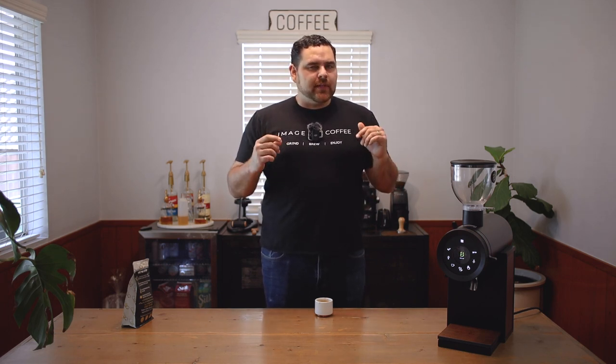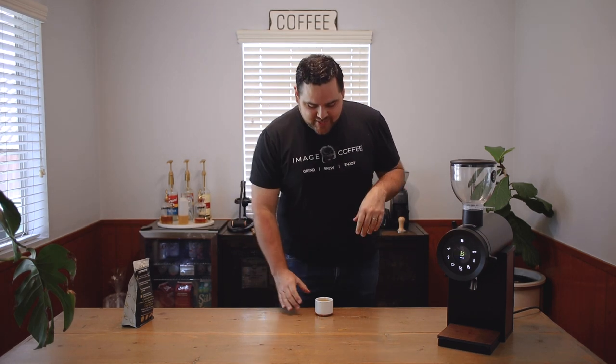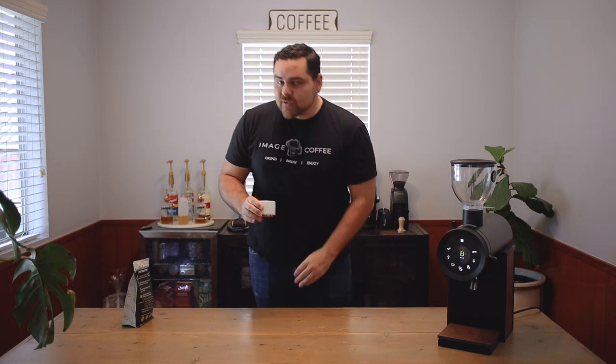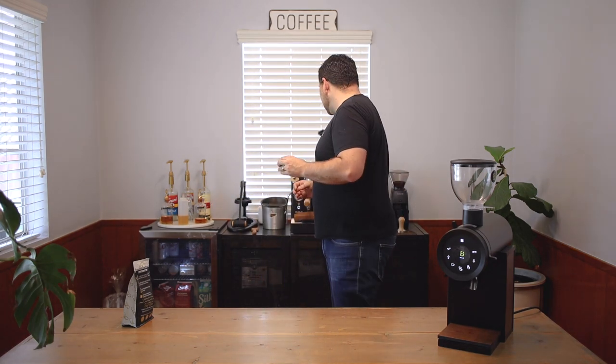So I realized while I was pulling that shot - when it was pulling a little bit fast - I think I messed up the dial-in that we did earlier when showing how the grind rings move during the demo. But it's still within drinkable range. Let's go ahead and give this a taste. I need a little tasting spoon. Give this a quick stir, make sure it's not going to scald my mouth. A little harsher on the nose than I would like.